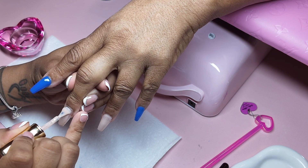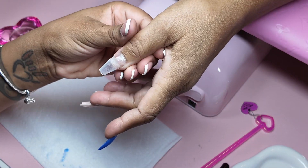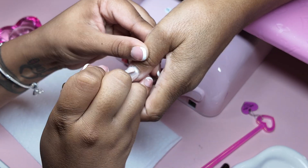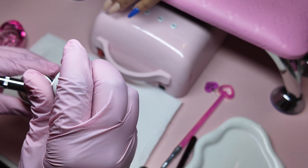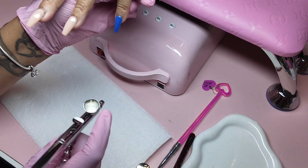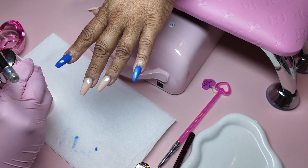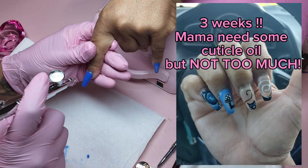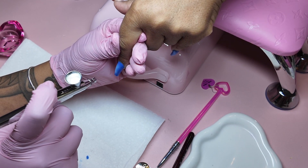Let me look up how long these nails have been on, because they've been hanging on. My gel X prep does not play. I did these nails on October 3rd and it is October 22nd — three weeks! I'm waiting for my mom to give me a photo update on the growth and retention, because the retention is always giving six weeks. But come back so we can change the set, because these long nails are really too long for her.